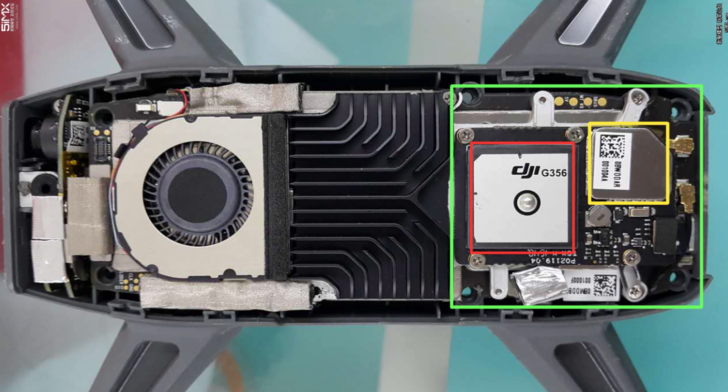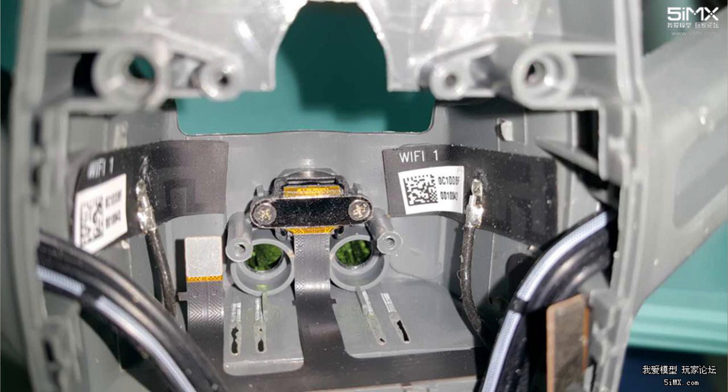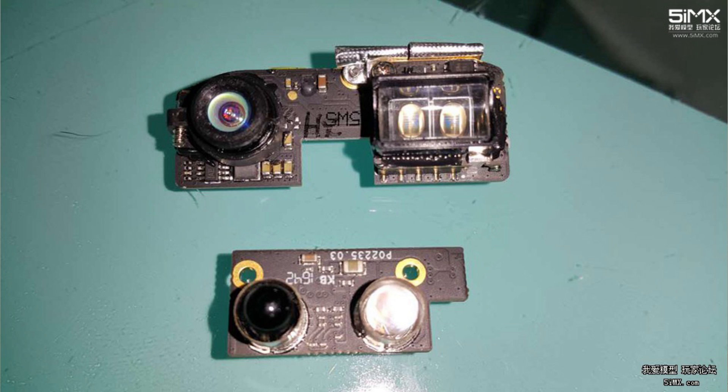Here's the body — the inner structure is really compact. The fan heat pipe takes a lot of space. It should be the GPS antenna in the red box. For the yellow area, it could be the GPS signal data processing unit, and the flight controller is in the green box. You can see the circuit and the lighting and ultrasonic sensors. The Spark head looks just like this. Here are the two modules from Spark — you can see the top picture with one lens and two LEDs. I guess it's a single visual sensor lens, and it comes with front obstacle avoidance.